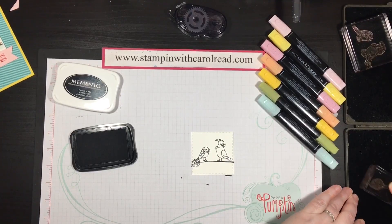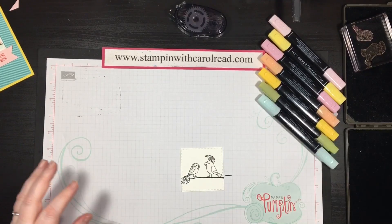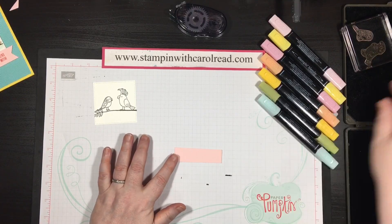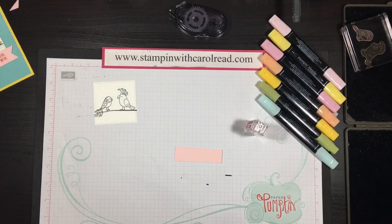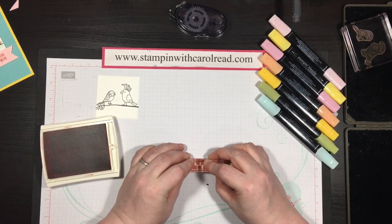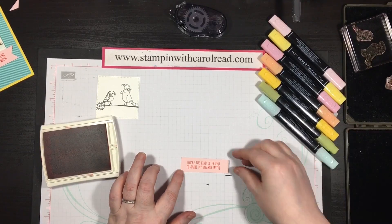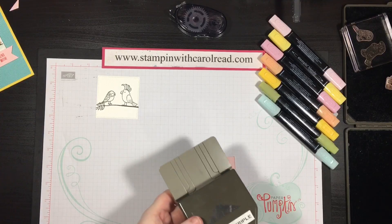Yeah, that'll work. The next thing I'm going to stamp is I have a piece of pink pirouette and I'm going to use some Calypso Coral ink and stamp my sentiment. And then on this end I'm just going to flag that end. I'm going to use the banner triple punch.